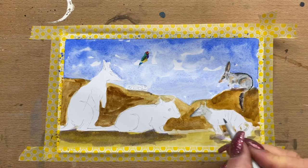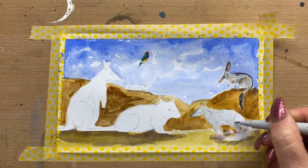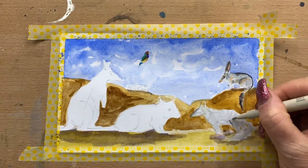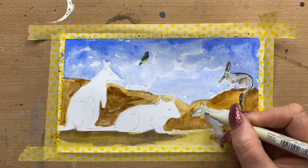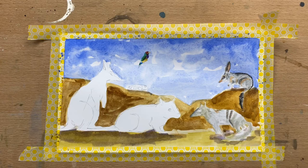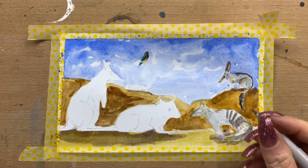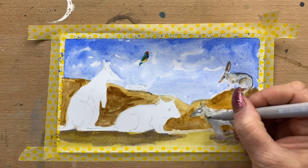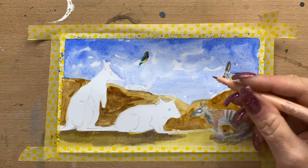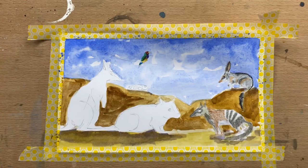I'm colouring in the numbat now. The numbats are about 18 inches long and have between 4 and 11 little white stripes on their backs. They vary from soft brown with red fur to a greyish colour with red fur, and they mainly eat termites. Then above him I've already finished the bilby. Those little guys are found in the deserts in the Northern Territory and in the Mitchell grasslands of southwest Queensland. They're nocturnal and they eat tubers, spiders, termites, witchetty grubs and fungi.